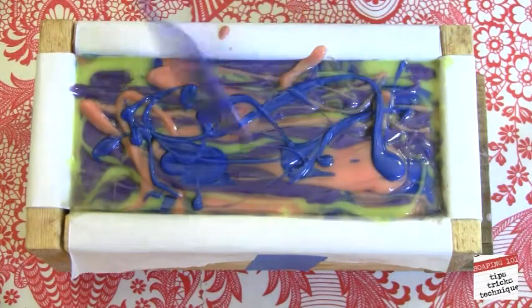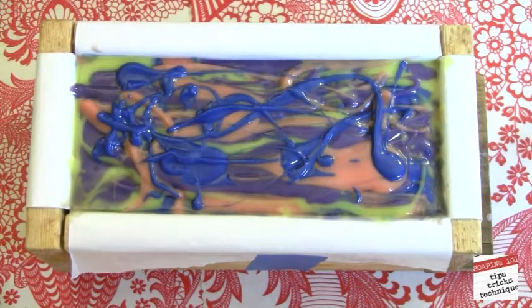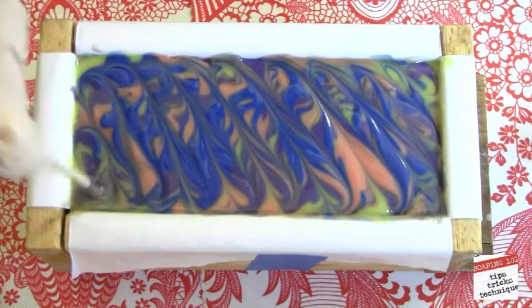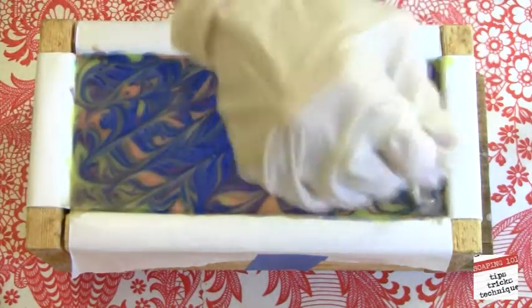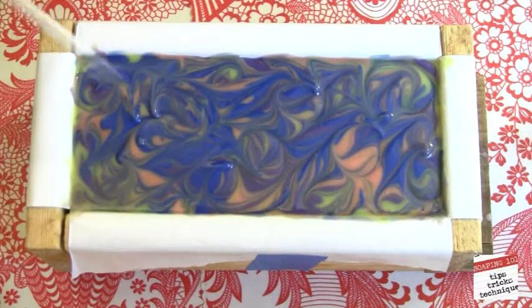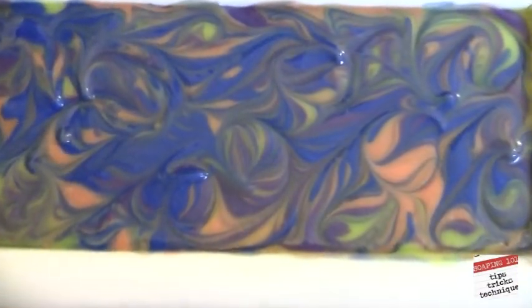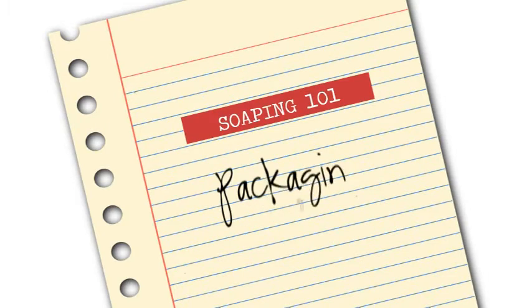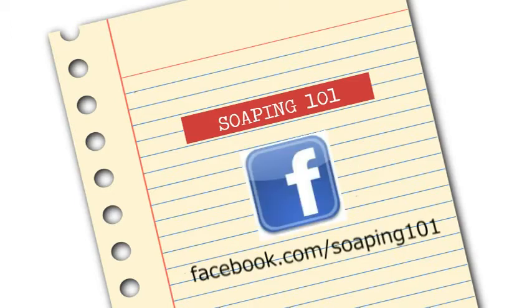The faux funnel pour really is an easy technique — no one can get it wrong, as long as you remember: one, use a non-accelerating fragrance; two, keep your soap at a medium trace for as long as possible; and three, use colors that complement each other. We'll wrap this up, put it to bed, and let's see what we have in 24 hours. Here's our finished design — a faux funnel pour with a hanger swirl. Hope you liked it! Try it for yourself and let me know how it turns out. Join us next week when we will be talking about packaging, and if you have any pictures you want to share with the class, please post them on our Facebook page. Thank you so much for watching — see y'all next week!